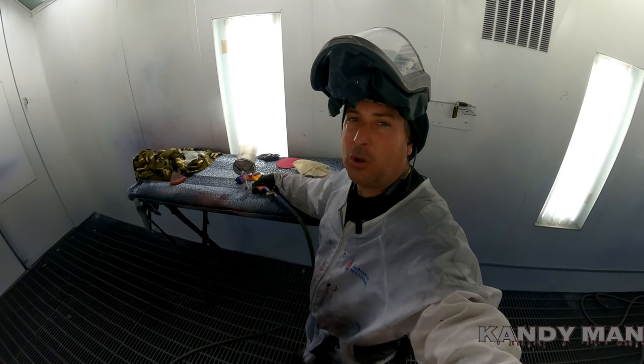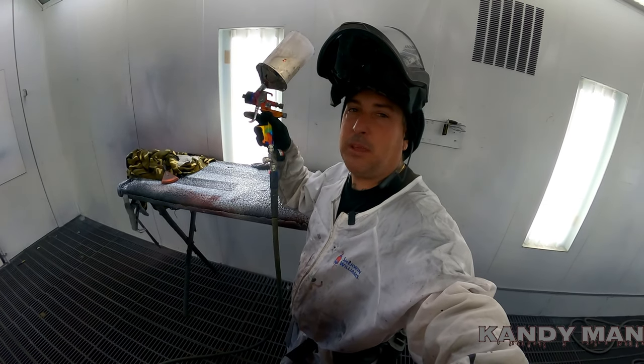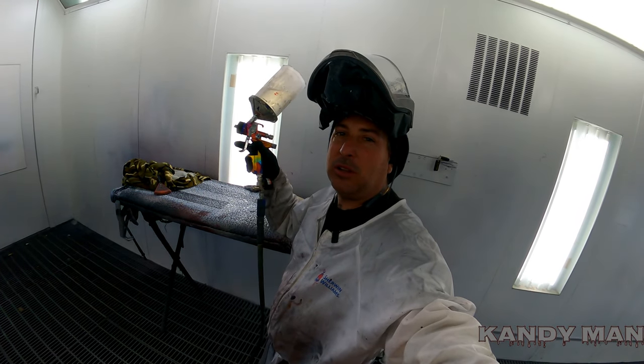It's clear time. We've got two coats of CC200 with the 5500, 1.3 fan pattern, spraying at about 28 PSI with this clear. Let's get into it and see what it looks like all done.